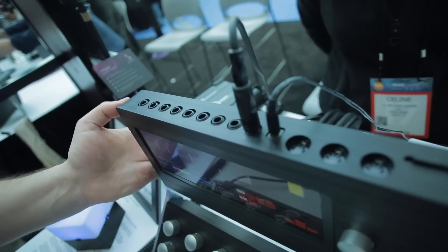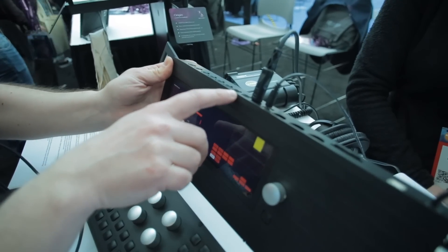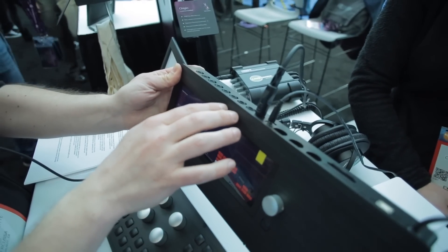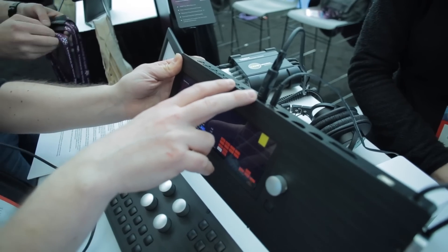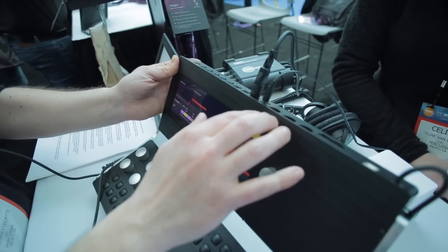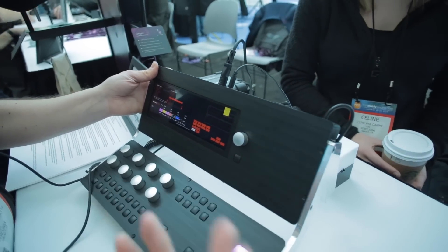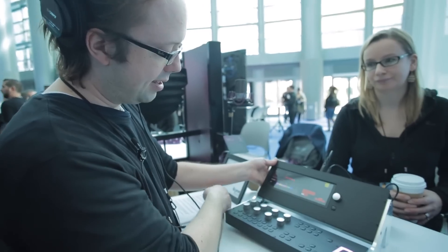On the back of the unit there are a variety of I/O options: stereo input which can be used for sampling, six individual outputs of which the first two are the main output — and those also feed the headphone out — a DC input jack, and three MIDI connectors (MIDI in, through, and out), which can also be used for generating MIDI using the cubes. There is an SD card slot for storing data and booting the unit, and a USB peripheral connector for recording digitally into your computer — when connected it shows up as a USB audio class device and you can connect it directly to your DAW.